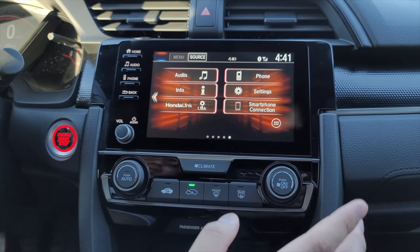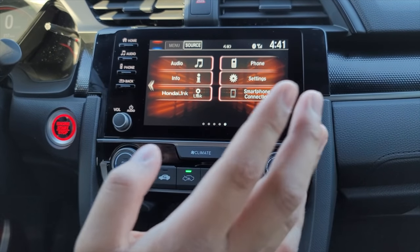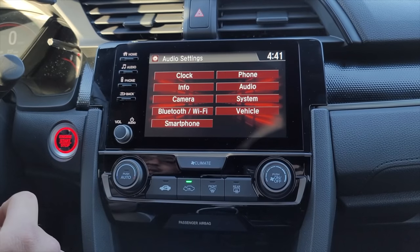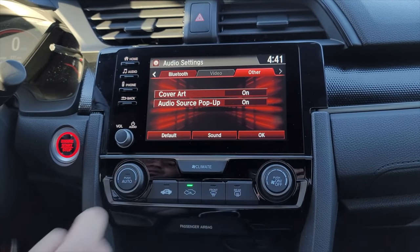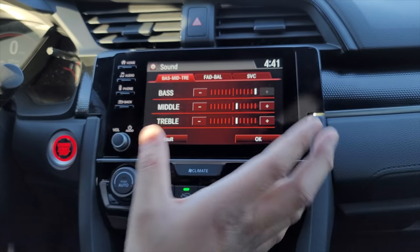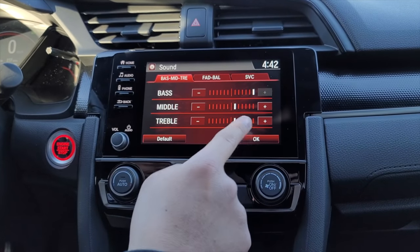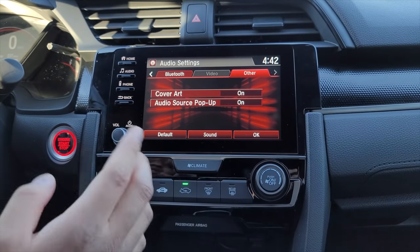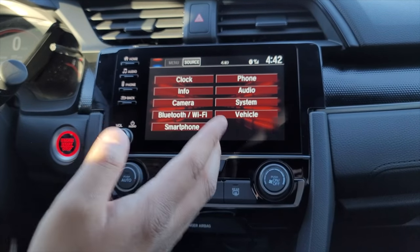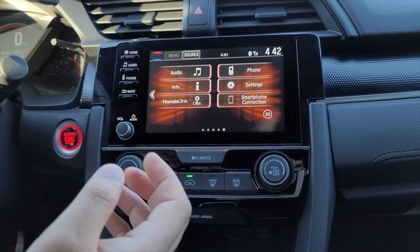The next feature: stock, this car does not have enough bass. To get more bass, hit the settings button, go to Audio, then Sound. I've already pumped the bass to the max setting because when I got this car it was very bass-lacking. Maxing out the bass and hitting OK helps compensate — it gives music a lot more oomph instead of that empty tin-can sound.